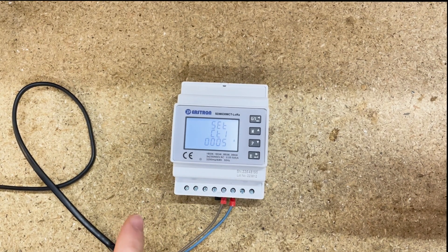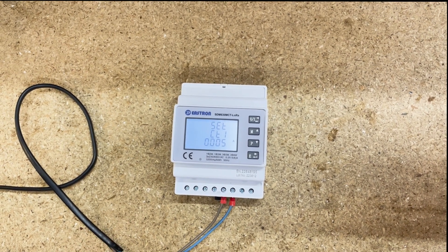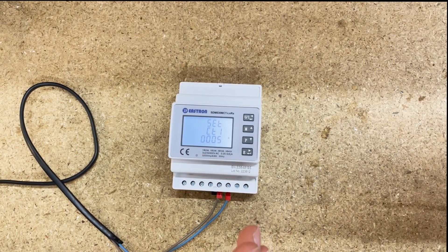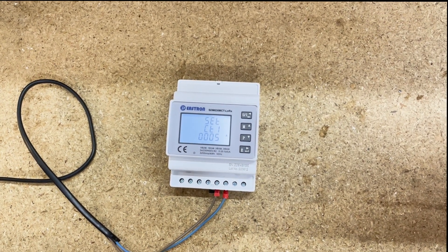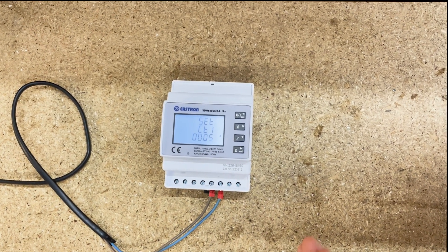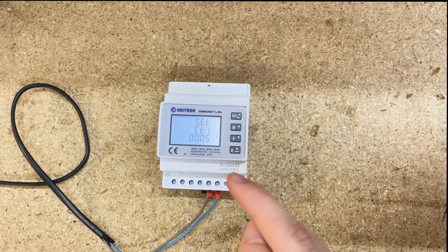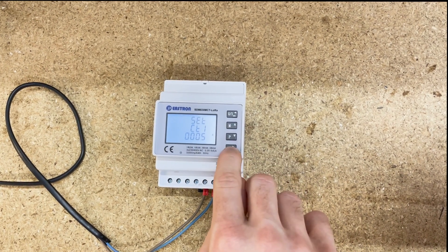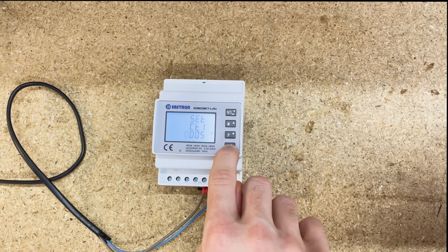CT1 is your CT primary — the primary of your CT. On the other STM630 MCT series, for the most part we generally divide the primary by the secondary to get the CT ratio. But with the STM630 MCT LoRaWAN, we actually just input exactly what the primary current is.